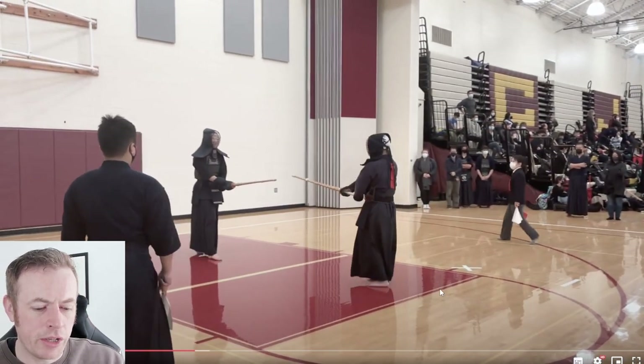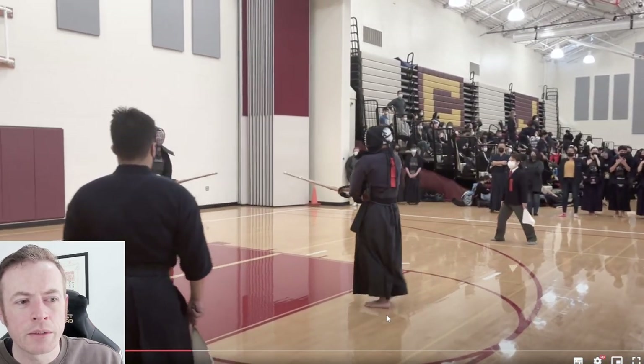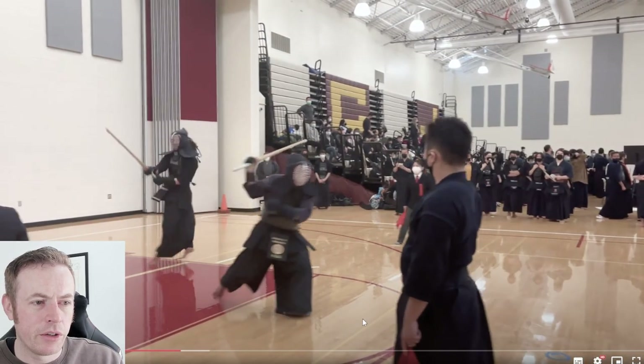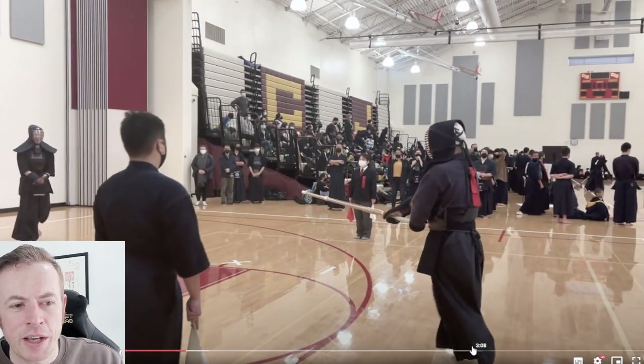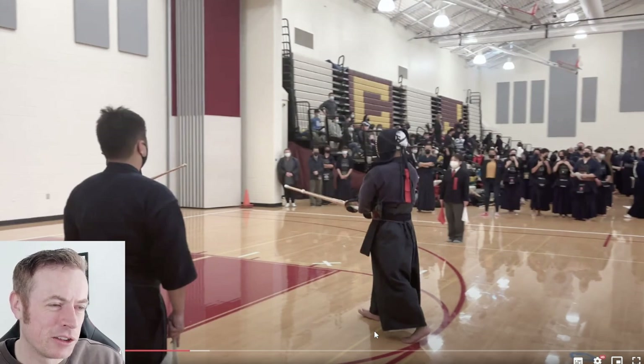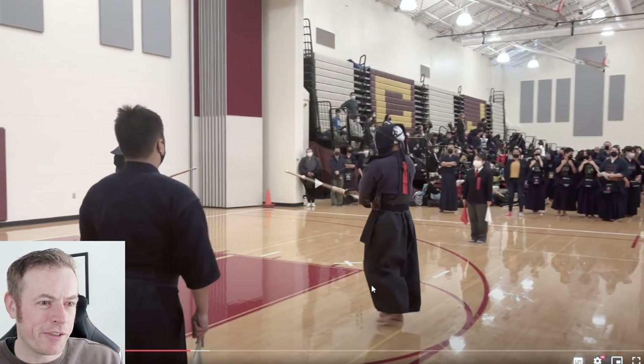This sort of sauntering is best avoided. Either do Suriashi, or you can use Ayumi Ashi — but this isn't Ayumi Ashi, this is walking. Ayumi Ashi is not walking. It sounds like it is and looks like it is — Ayumi means to walk — but it should still be Suriashi sliding footwork. And if you're going to close the distance, you should do it a bit faster.